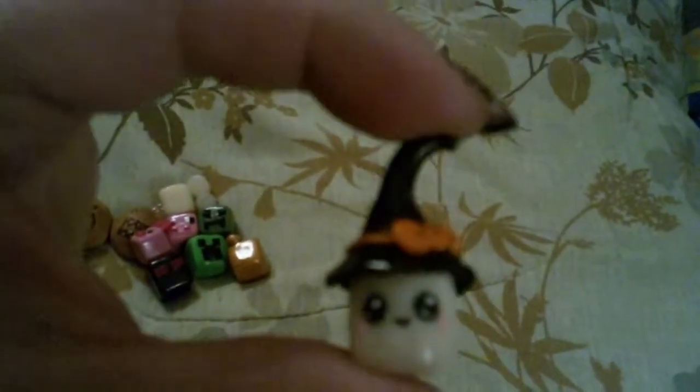Next I have these little marshmallows. And I have this little witch marshmallow that I made for Halloween — it glows in the dark. I thought it was kind of cute.